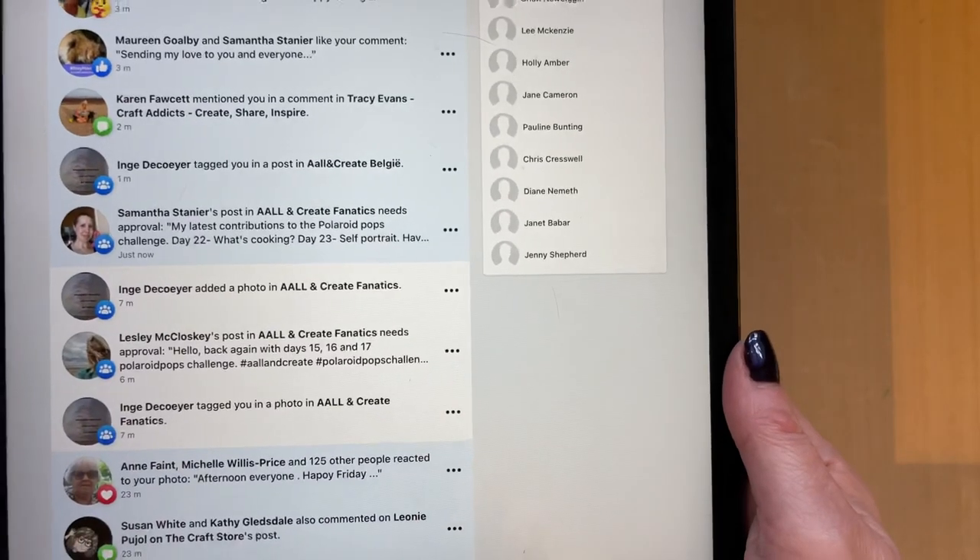Every now and then I have a sale. If you want to join the group, please feel free — we're a very friendly group and we just love to share our artwork.